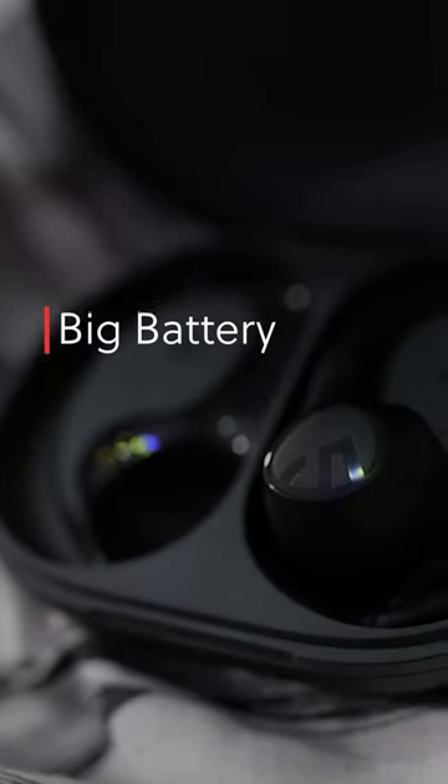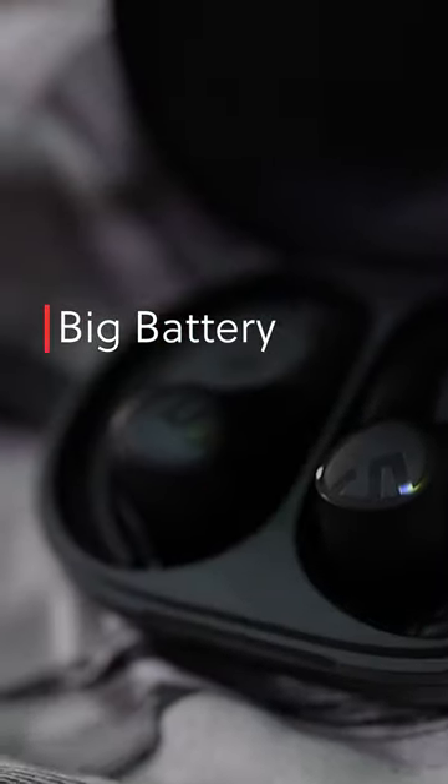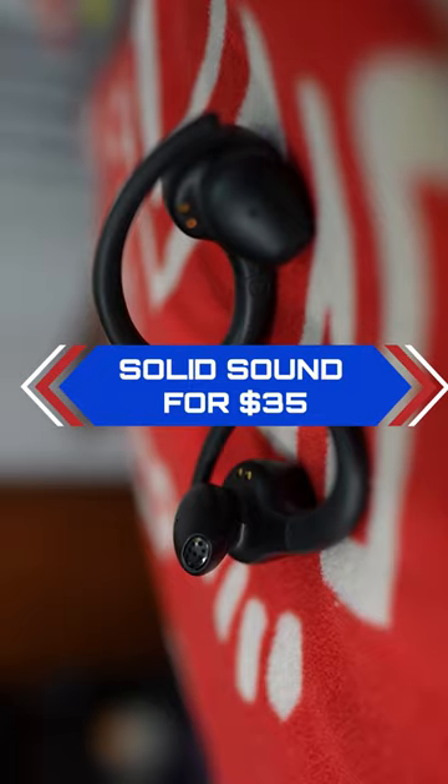The earbuds will give you eight hours per charge and an additional 22 hours in the case, which will get you through half your work week without having to plug these in — for 35 bucks, these punch higher than I expected.